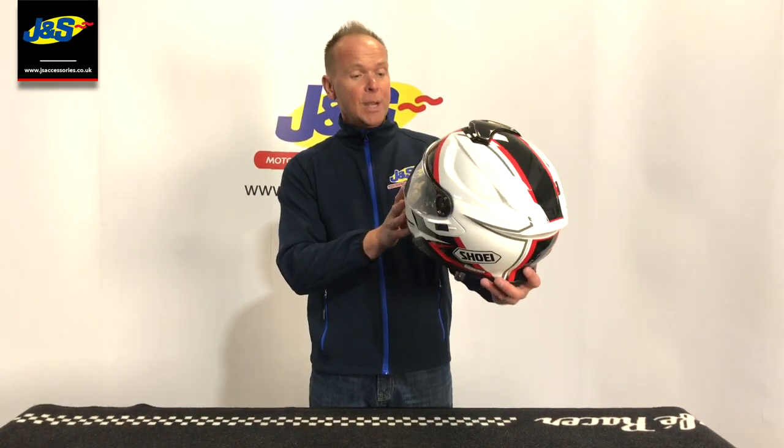So that's the new GT Air 2. If I've missed anything and you want to know more about it, just pop a question in the comments. Apart from that, get yourselves down to the stores, get them tried on.